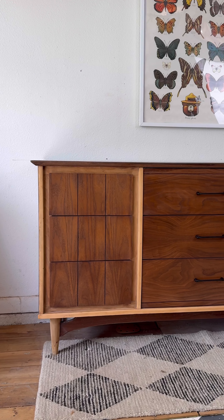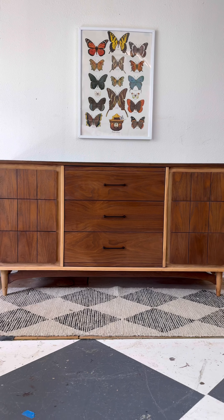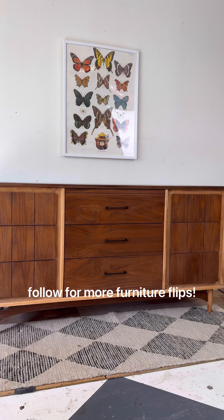I've already accepted that I'm going to take a major loss on this one considering the original price and the labor I put into it, but oh well — I saved a piece of furniture. Don't forget to follow for more furniture flips.